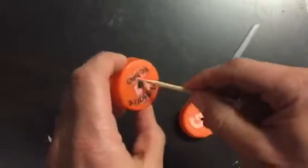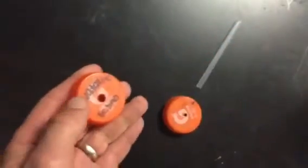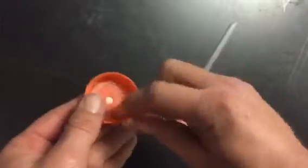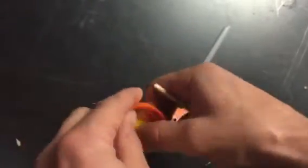Now if for some reason your wheel, when you put it on there, is too loose — like it's floppy like this one is — that's not going to work very well because you want the whole thing to roll. This is the one time you could use a little bit of duct tape, and the only place for duct tape would be on the wheels to tighten it up in case the hole that was drilled was a little bit too big.